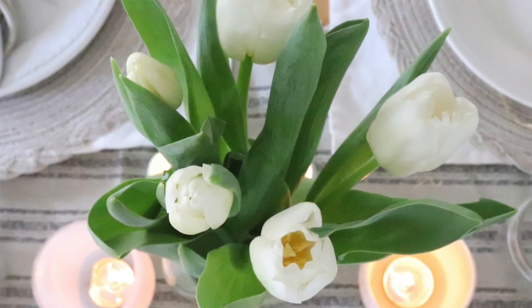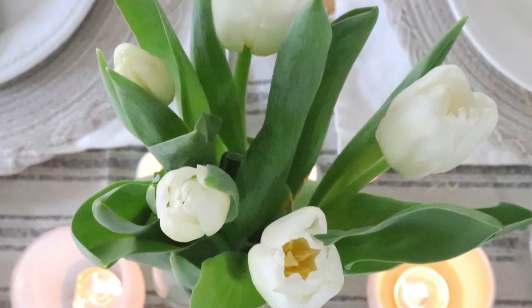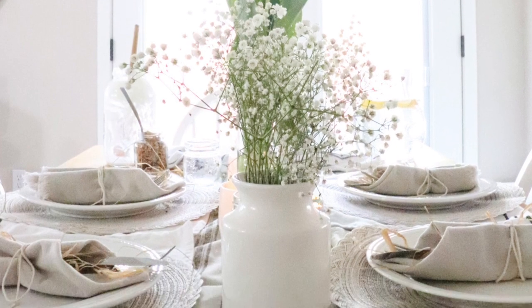Hi everyone, Alexa here with the Duval Homestead and today I'm going to share with you how I decorated our table for spring.